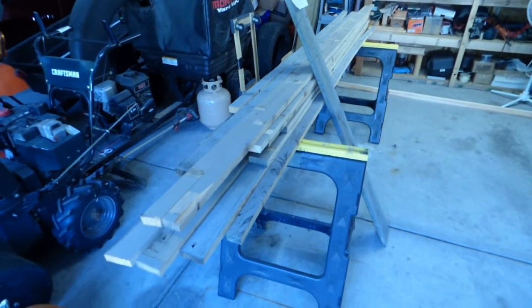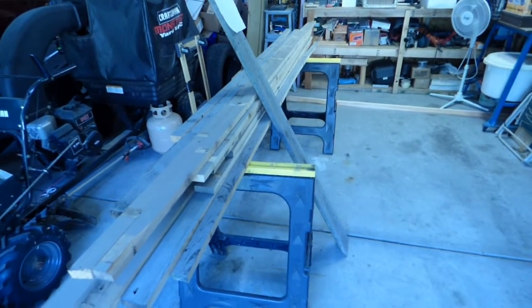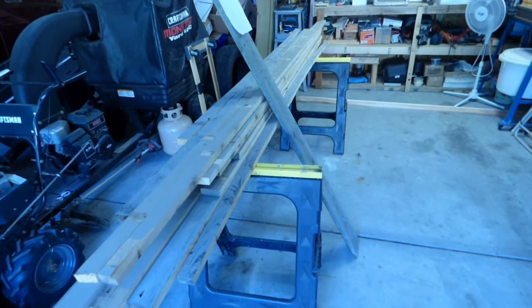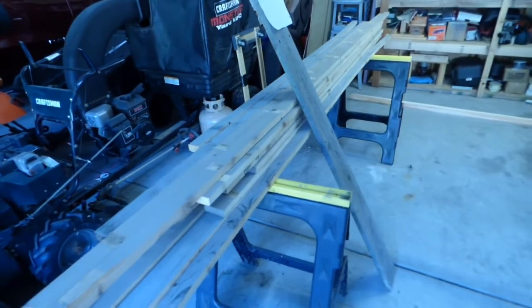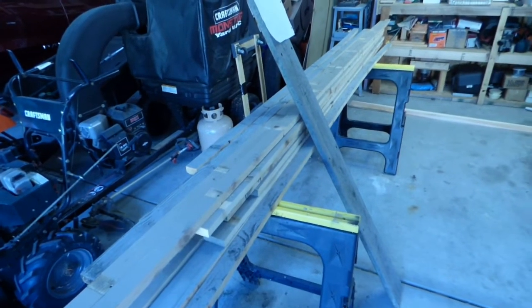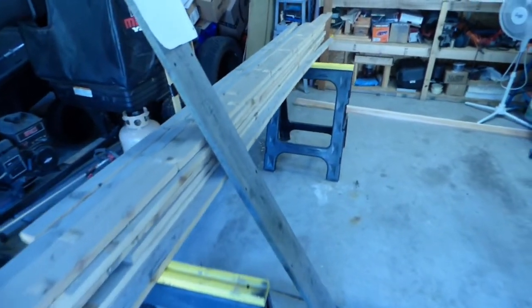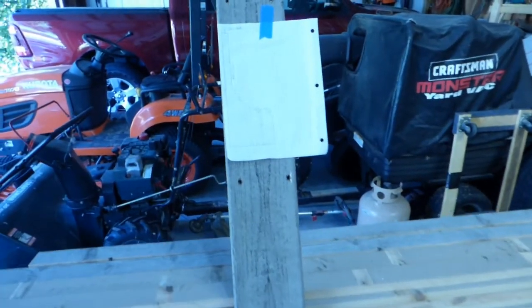I thought what I would do is start a series of videos that show the build of this two-deck, double-deck layout, with the lower deck being the Jersey Highlands Railroad and the upper deck being the HOHOn3 logging railroad, this Slate Run.